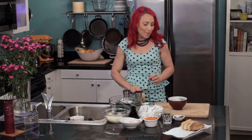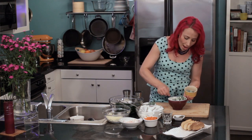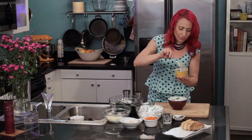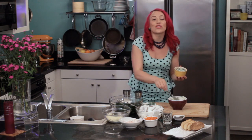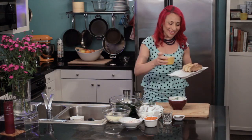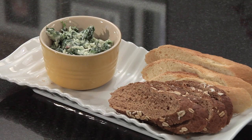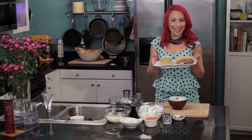Now that everything is mixed together, I'm just going to put it in my cute little serving dish. It is ready to serve with your favorite bread, crackers, or chips. This is Mariko showing you how to make a feta and spinach cheese dip — enjoy!